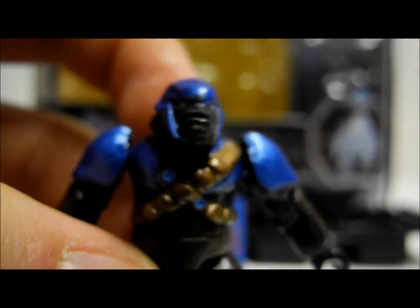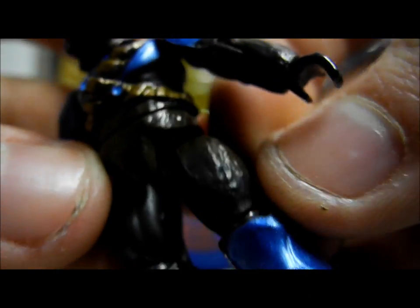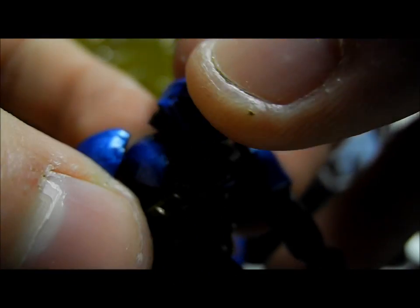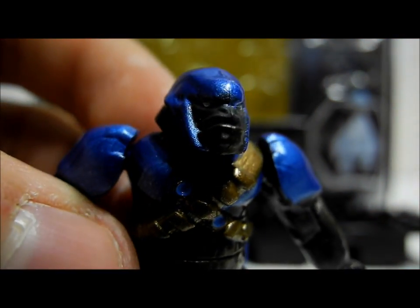Moving on to the standard Cobalt Brute — it has copper detailing on the belt, two shades of brown for the skin colouring, and is a really nice detailed figure with white eyes again. It's a really, really nice figure.